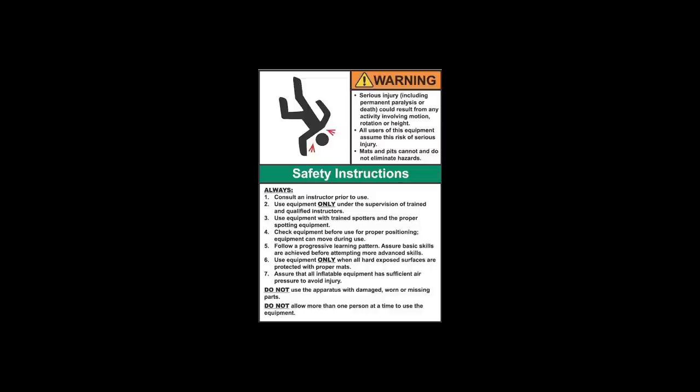Improper use of the equipment can result in severe personal injury including paralysis or death. This equipment must only be used under the supervision of trained and qualified instructors. Thank you.